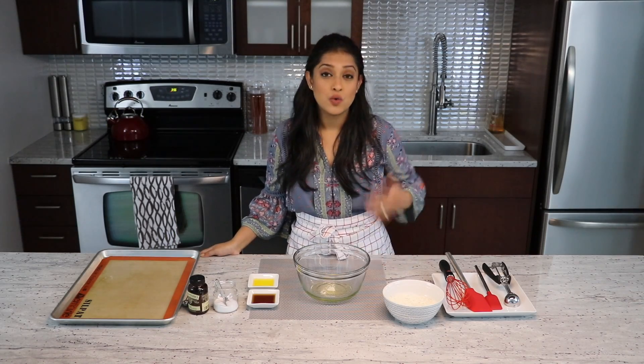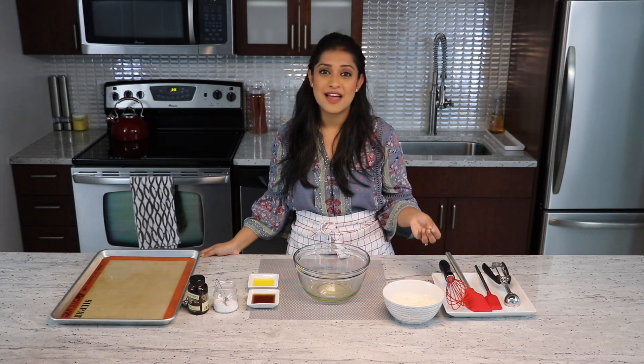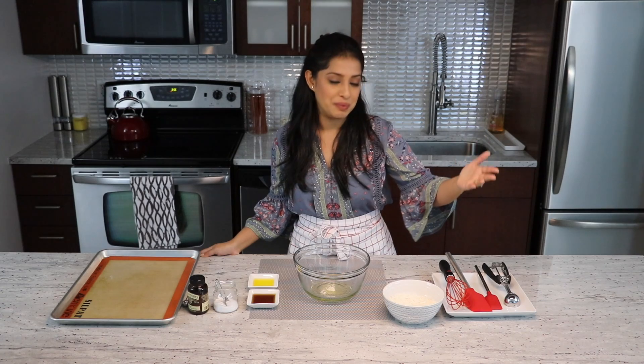What's great about this recipe is if you're a beginner to baking, this is where you can start, because it just needs a handful of ingredients and the process is not very many steps. So this will build up your confidence in baking.